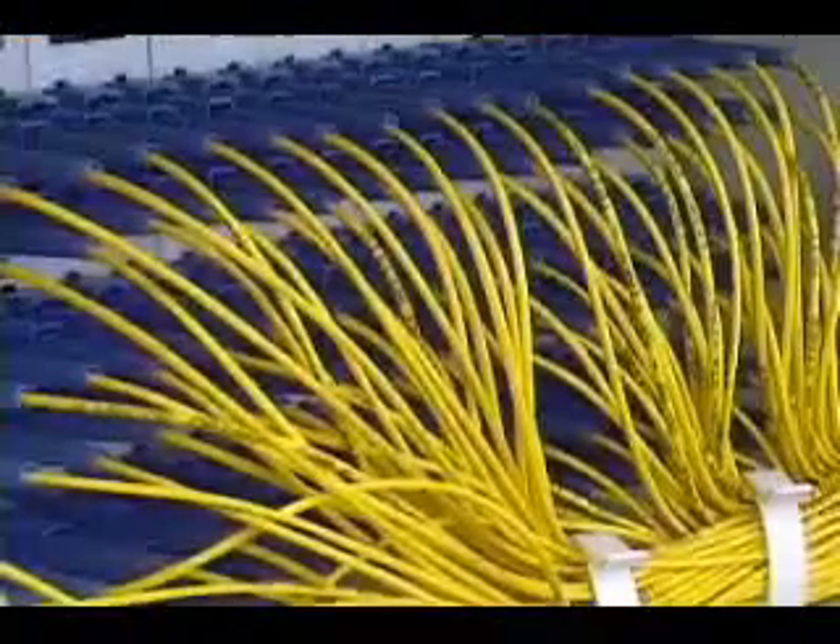When working on densely populated panels, specially designed tools should be used to insert and remove fiber optic patch cables.